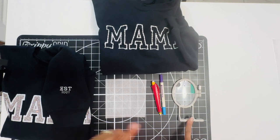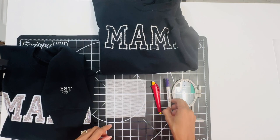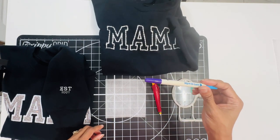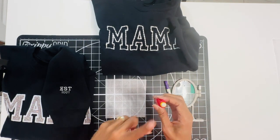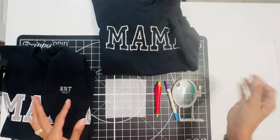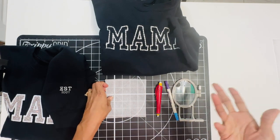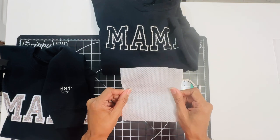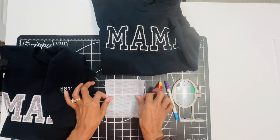For supplies, I have my small two-and-a-half-inch hoop with the ruler. You'll need something to mark your garment — either a disappearing ink marker, a chalk pencil with an eraser at the top, or a tailor's chalk. I also have a small piece of no-show mesh cutaway stabilizer, and that's what we'll be using.